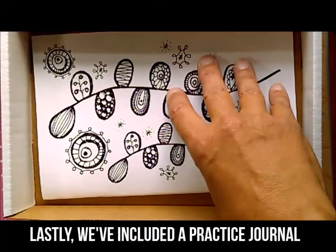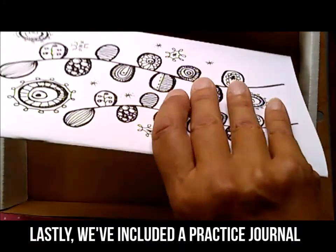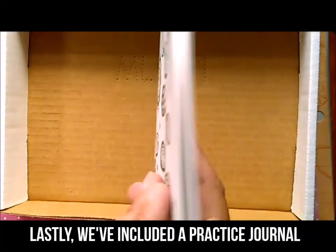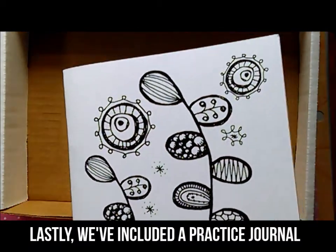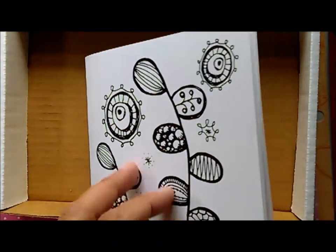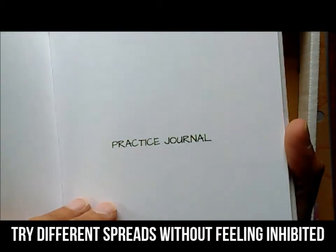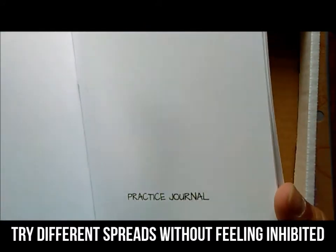The last thing in the beginner's journaling kit is this practice journal. The reason why Amy and I wanted to include something like this is because so many people say that they can't start because they're afraid of ruining the $20 or more book that they purchased. And really the best way to learn how to journal is to try out different spreads without feeling inhibited.